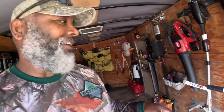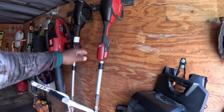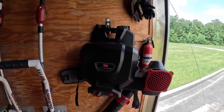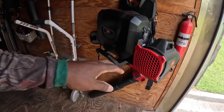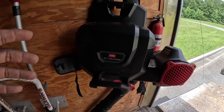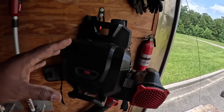Hopefully Toro will send me another one. I also showed the FlexForce head with the straight shaft attachment, and I've been using the Toro Revolution backpack with the blower nozzle attachment. To me, it compares to a Stihl BR 450 or a 600.